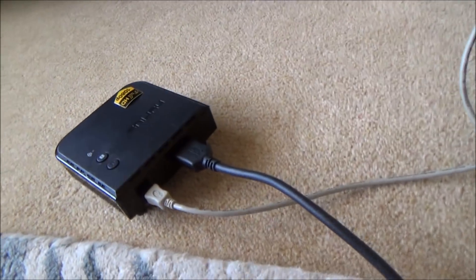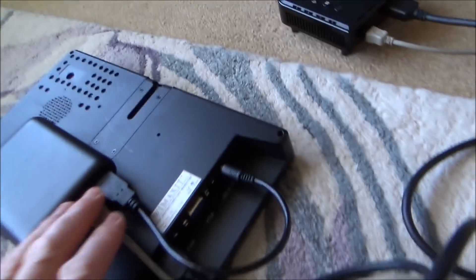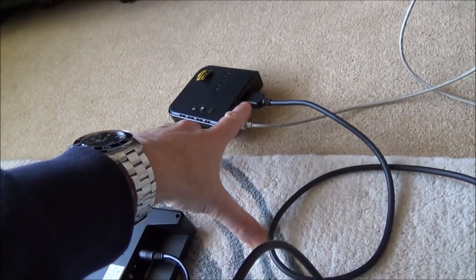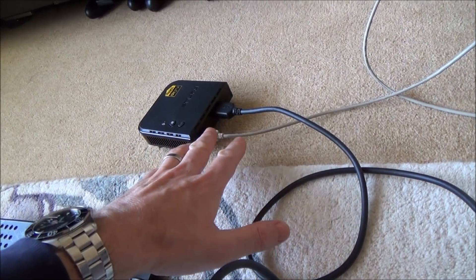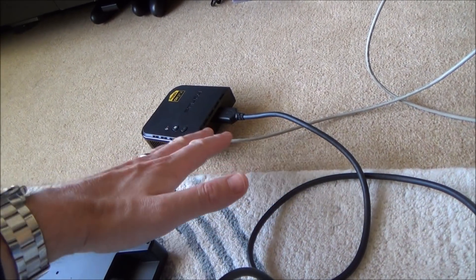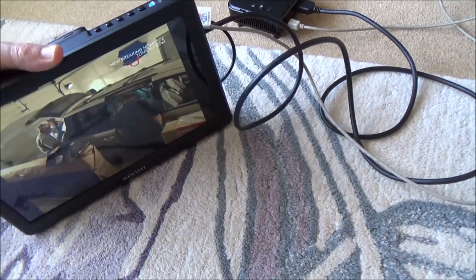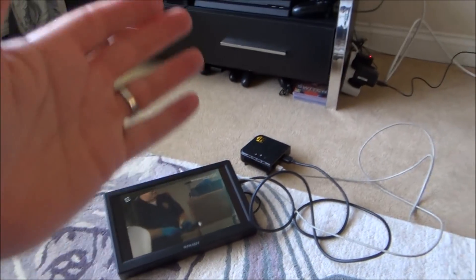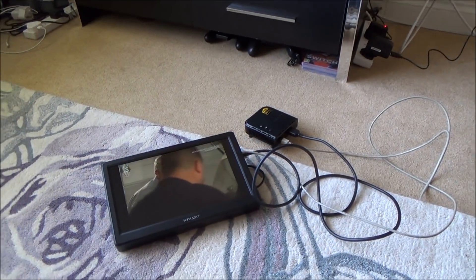I've got the sender over there and the receiver here. The receiver also needs power — I've got the HDMI feeding this little monitor and the receiver powered from a small power bank. Normally you'd plug it into a power supply in your bedroom, but I'm using the power bank so I can carry it around the house and test it in different locations. As you can see, it works fine here since we're only about a meter and a half away.